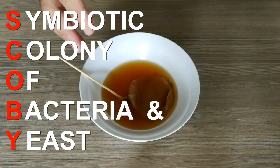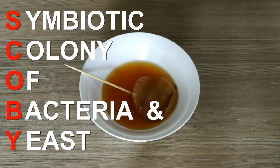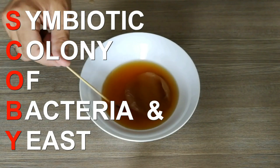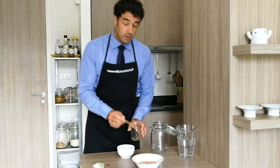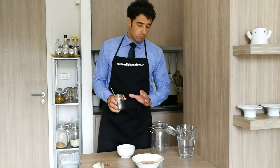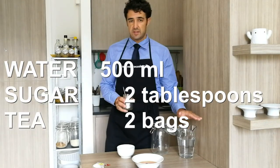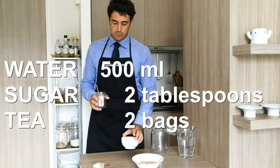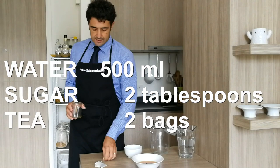So now we will make the tea, putting inside the sugar and the SCOBY we can make the kombucha. So, 200 ml of half a liter of water, two tablespoons of sugar, and two bags of tea.